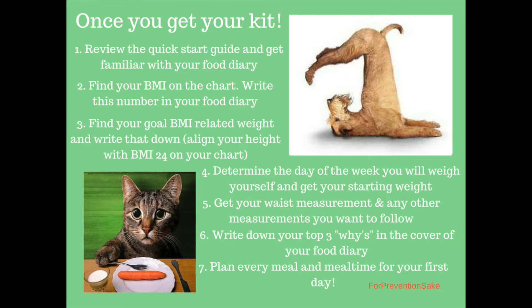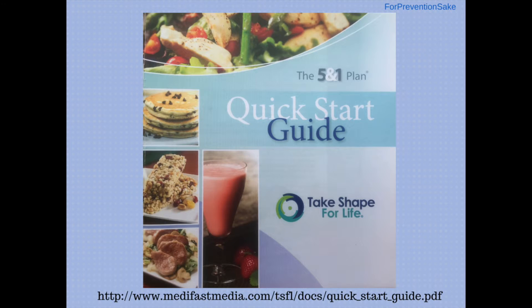Make sure you have your waist measurement written down and any other measurements you want to follow. Write down your top three whys in the cover of your food diary. Plan every meal and meal time for your first day.